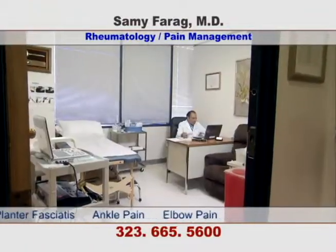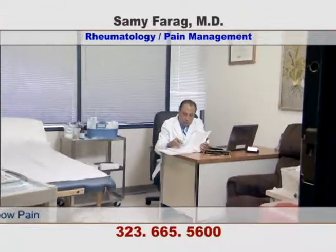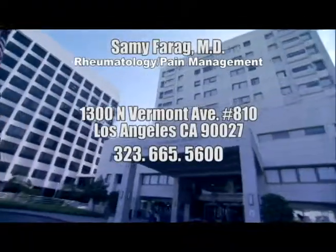Dr. Farag has a long history of helping his patients to live an enjoyable, pain-free life. For an appointment, call 323-665-5600.